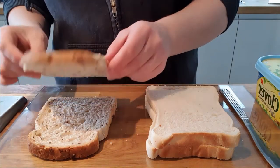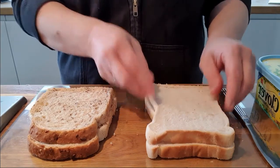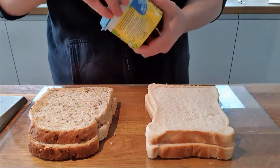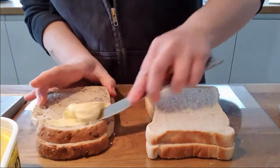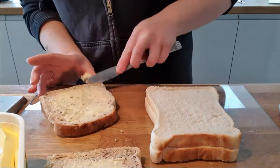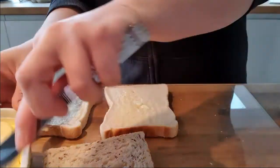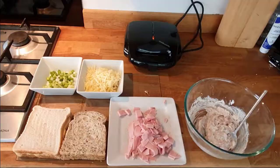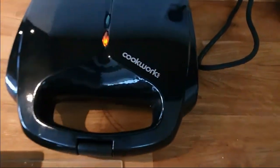I like seeded bread, or you could use white bread depending on which one you like. Today I'm going to use both. So you get your butter and you butter your bread, making sure it's right to the edge. Then you get your ingredients. Make sure you turn your sandwich toaster on.